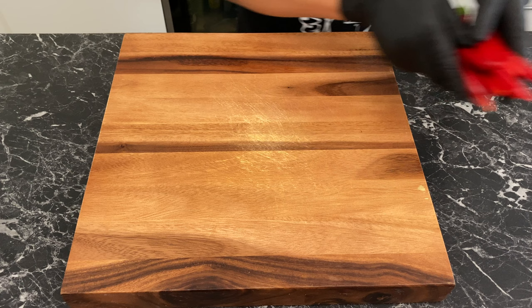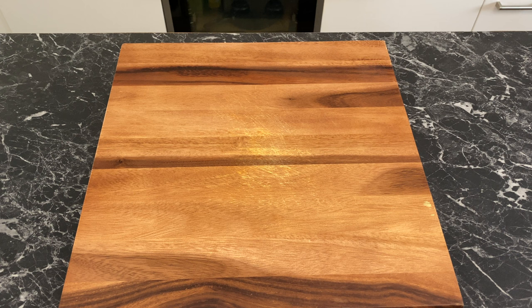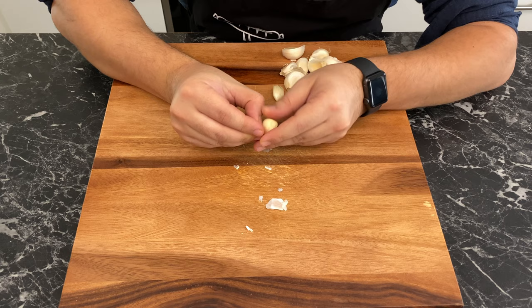Cut all the stems and slice the peppers and chilies in half. I'm keeping the seeds of the chilies so the harissa has a nice kick — if you want a mild harissa, remove all the seeds. It won't be a harissa without a strong garlicky taste, so chop off the tips and clean a whole head of garlic. One thing that will help you deal with how tedious cleaning garlic is: Xanax — excellent for frustration.